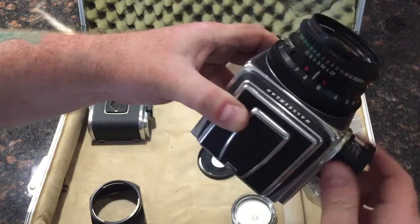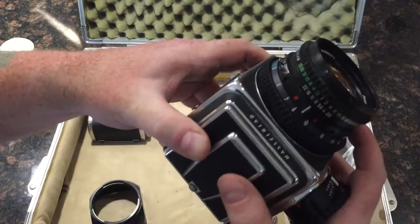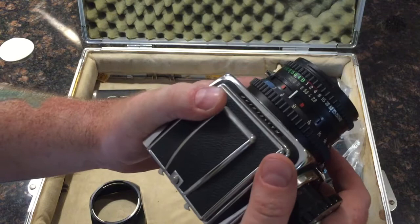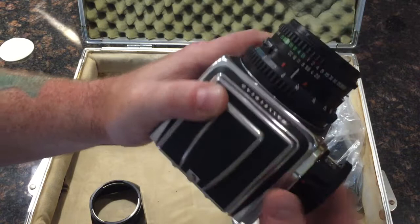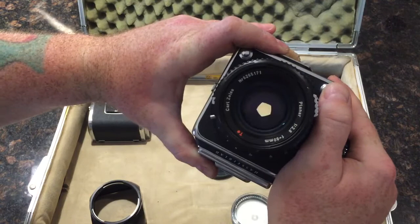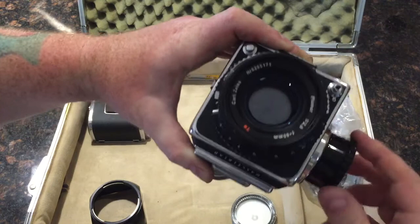Now for one second. You can hear one second struggles a bit. I can guarantee you that the one second shutter speed is inaccurate — it's probably closer to two seconds.